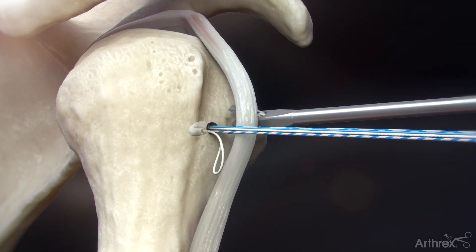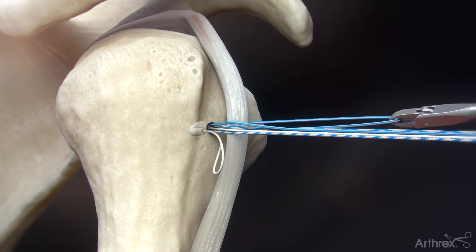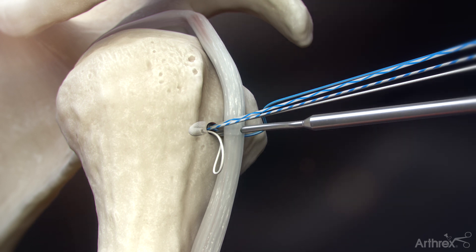Using a suture retriever, shuttle the solid blue fiber wire repair suture under and around the biceps tendon to the opposite side of the white suture loop. Insert the loop-and-tack swift stitch suture passer and penetrate the biceps tendon at the desired tenodesis location.